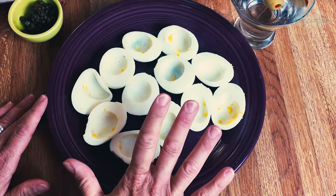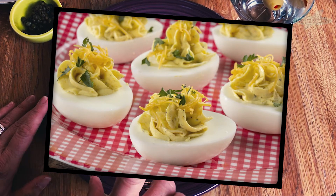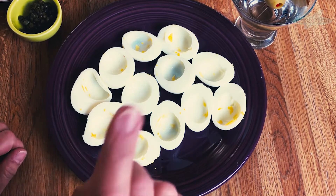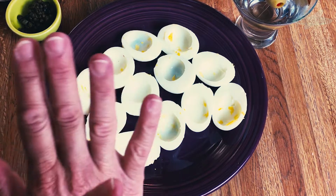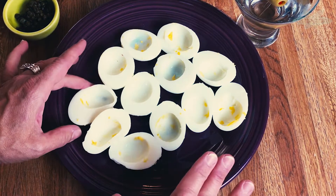Before I get started — stuffed eggs are deviled eggs, but she happens to call them stuffed eggs. And if you want the history on deviled eggs, because they do have a history and they had to come from somewhere, I've got you covered. Check out that video where I go into the whole history of the deviled egg. But this is one amazing variation.